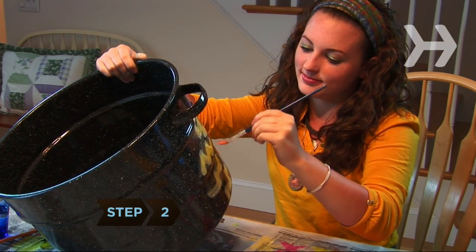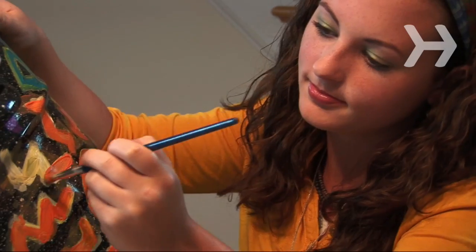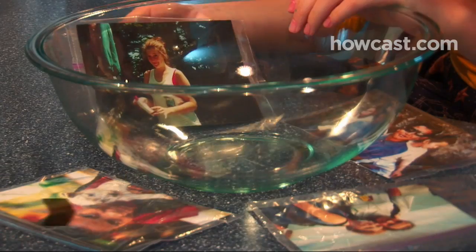Step 2: Using the non-toxic craft paint, decorate the outside of the larger bowl with magical symbols and wizardly words.